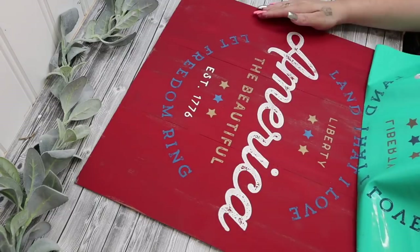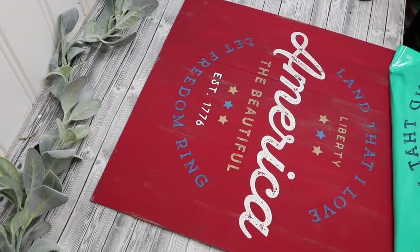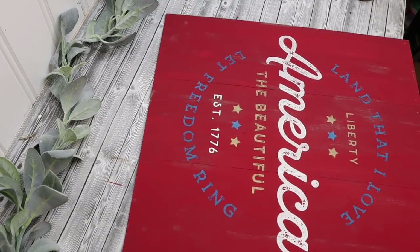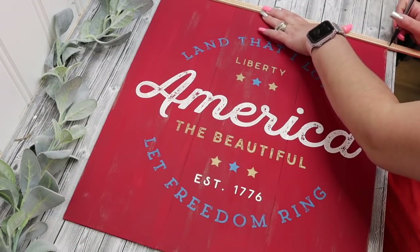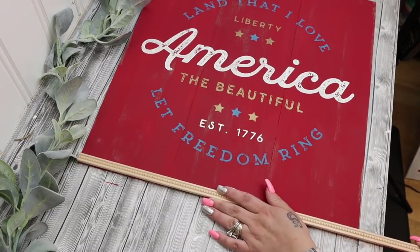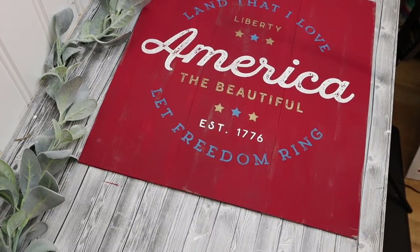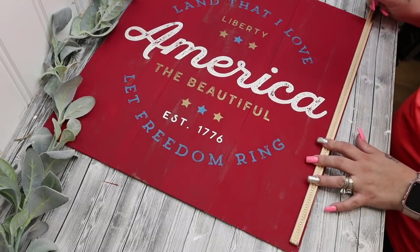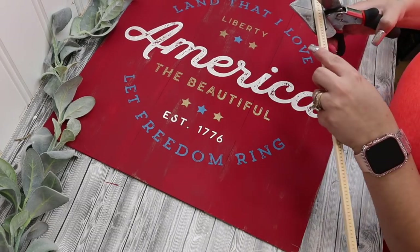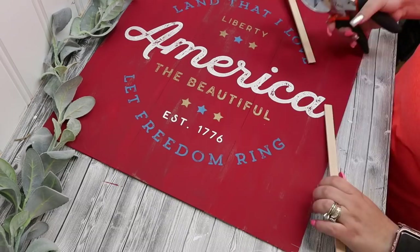This is where the magic happens, you guys — this literally took me five minutes and look how high-end and amazing this transferred on. I just love these so much, I literally cannot get enough. I don't do chalk couture for the money — I honestly truly love these products. I just want to share it with the world because it's so easy to use and anybody can do it.